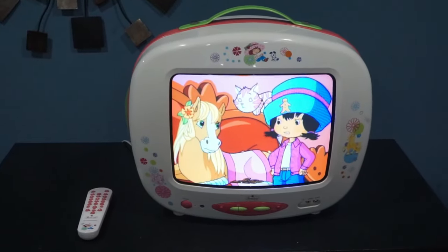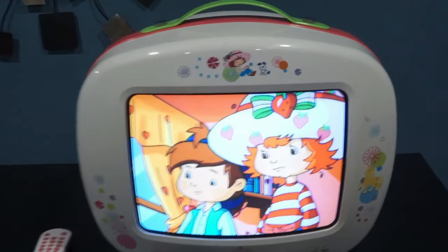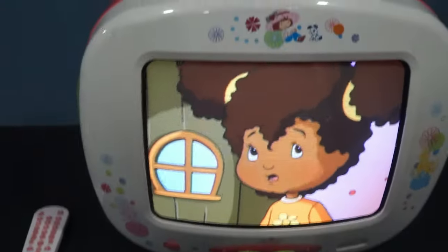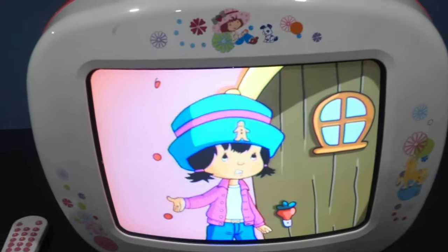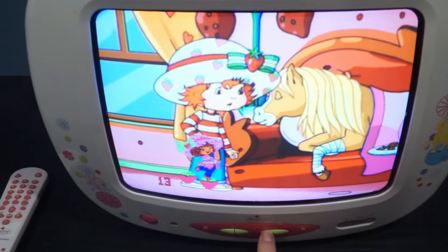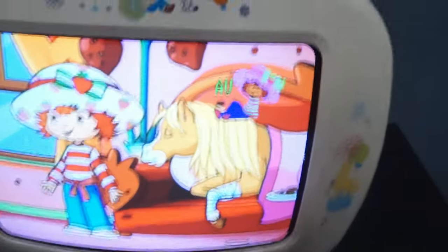This is the Strawberry Shortcake CRT — weighs 20 pounds and also has a 13-inch screen. When you change the volume you can see Strawberry Shortcake bouncing across strawberries, and she also has her own little symbol when you change the channel.